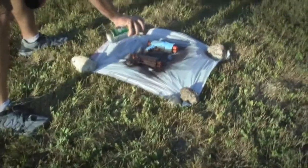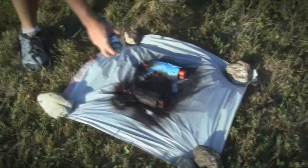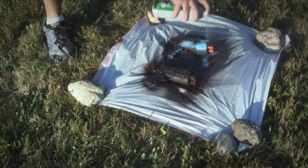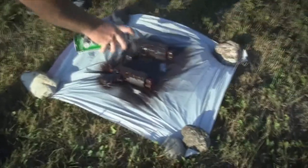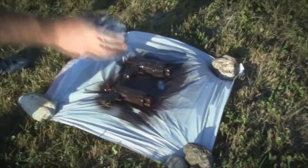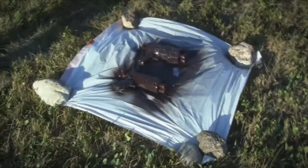Oh, now it looks like brown! I bet you it looks brown for them. But in the sunlight it does not. When it dries, it looks brown. Like on the other side, it was brown. We're going to have to put desert camo on it. Looks like chocolate. All right, there we go.